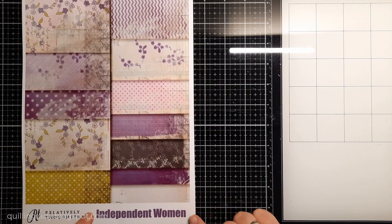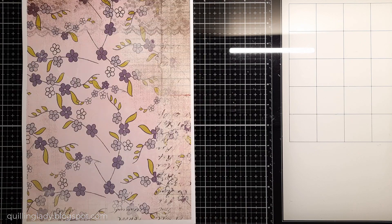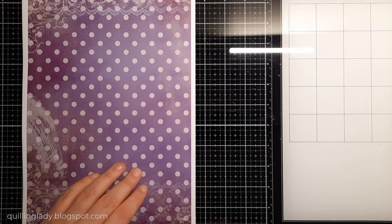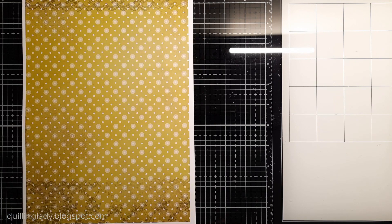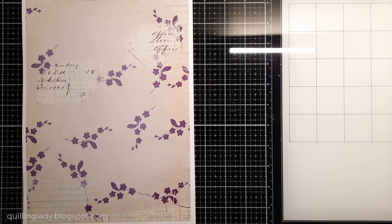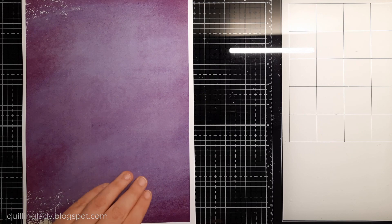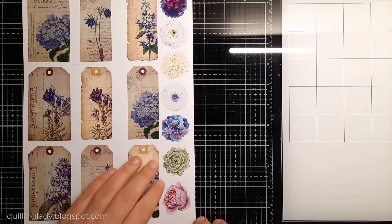I'm going to use one of the best collections ever from Relatively Thoughtful called Independent Women. It is a match launch and it is gorgeous — simply one of the best collections ever because it has beautiful purples and gorgeous greens. When I saw this collection I thought I really need to give it a go and use all those beautiful design papers and elements to fussy cut.